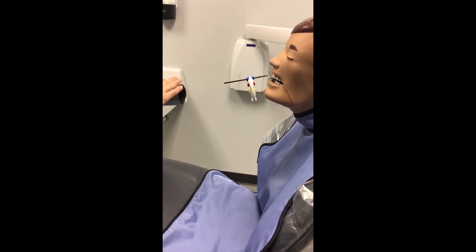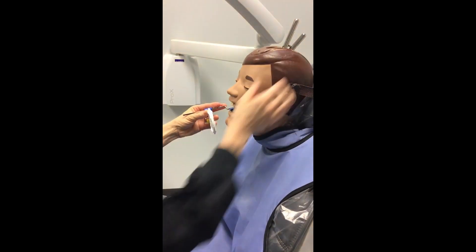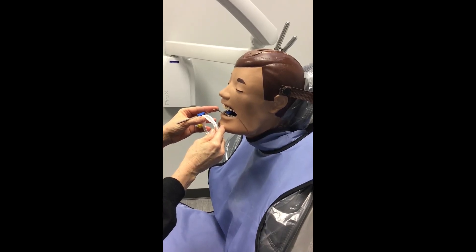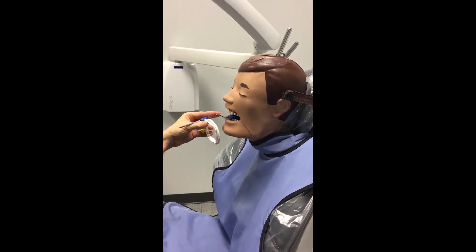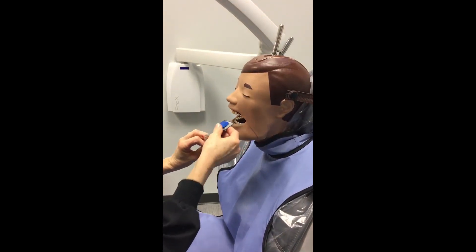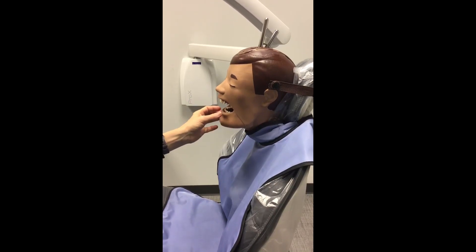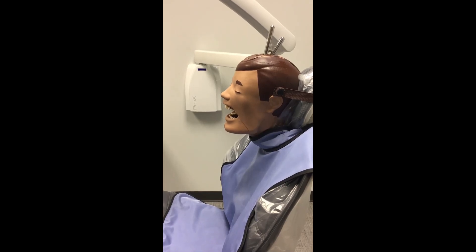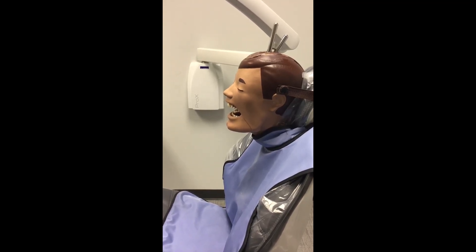For the mandibular lateral canine shots, just like the maxillary, take the bite block in as if you were doing a central, then rotate it around to your lateral canine, with the line right in between those two teeth. Have your patient bite down and line it up as normal. As a refresher: you will take three anterior projections on top — two lateral canines and a central — and the same on the bottom. Always make sure your bite block is touching the teeth you're taking, and that the teeth are centered on your sensor using the line on the bite block as a guide.